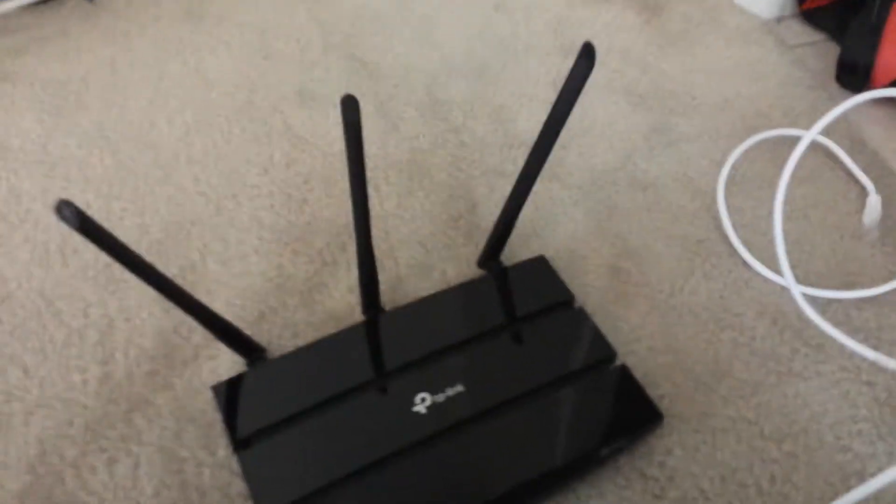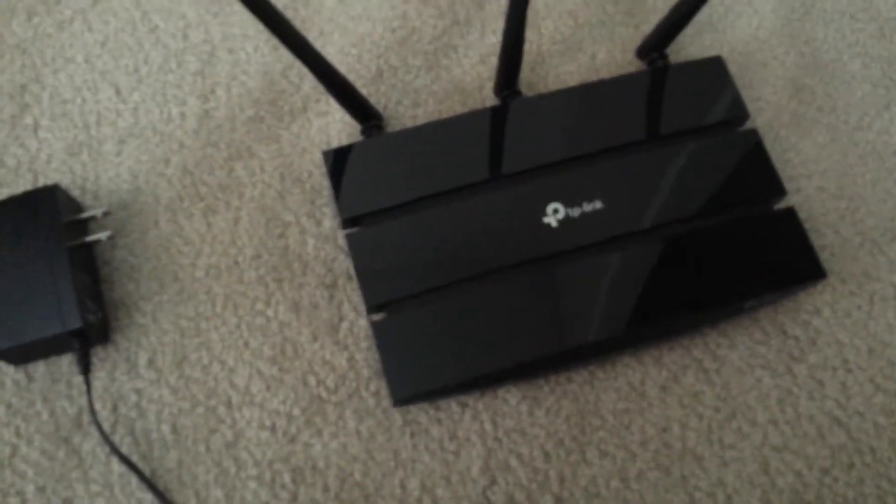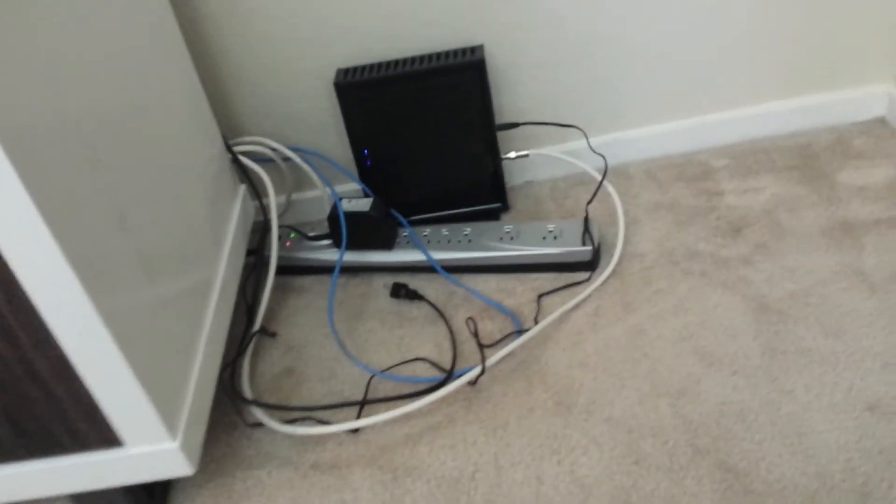First, you're going to need the power cable that came with your router, the router itself, and an ethernet cable. Of course, you're also going to need a modem. If you don't know what a modem is, it's basically what you need for the internet — the router just translates the internet into something usable. If you don't have a modem, just contact any internet provider.